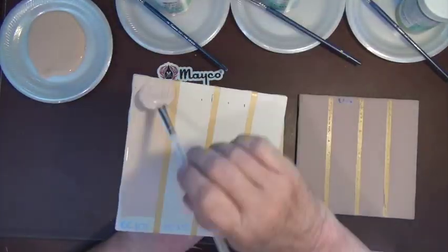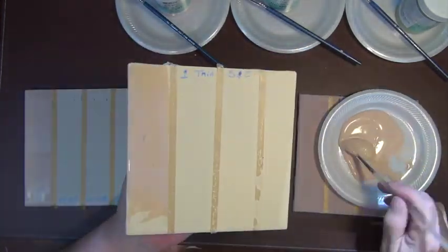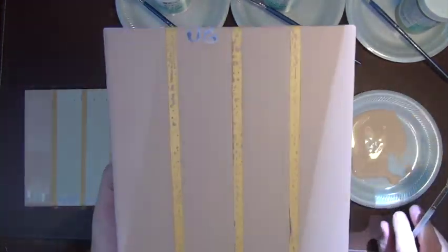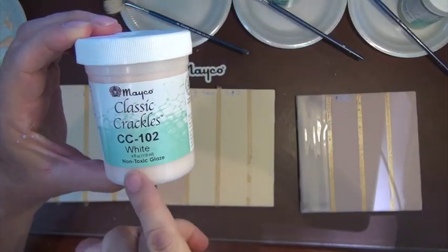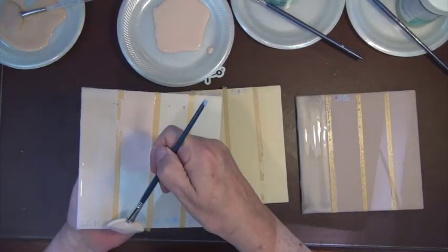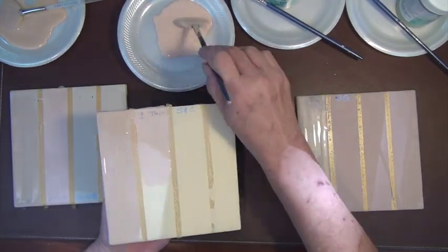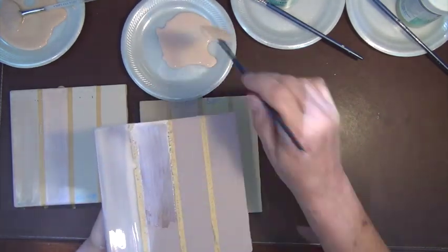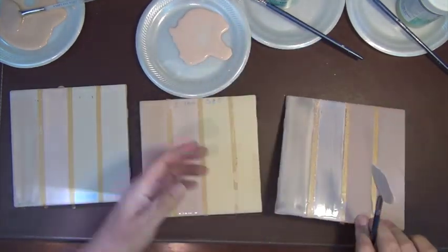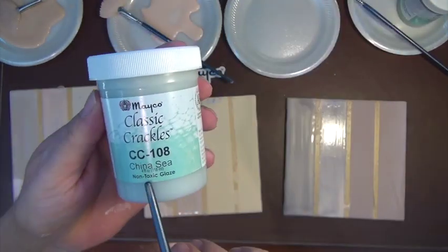Each test tile is going to have the classic crackles applied in the same order. The first section is transparent, the second will be white, the third is green tea, and the fourth is china sea. We are going to apply three coats, allowing the glaze to dry until the shine is off the glaze — that's a good rule of thumb. When the shine is off the glaze, apply the next coat. This allows it to have a little bit of tooth to grab hold of the next layer.